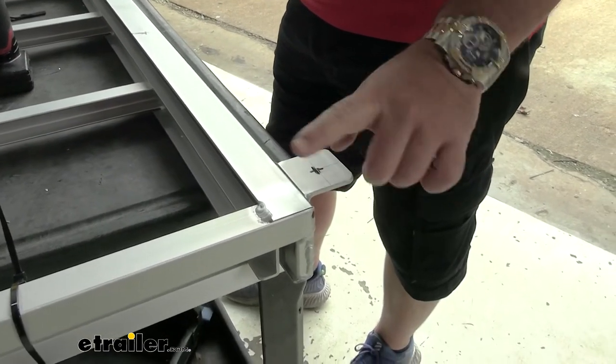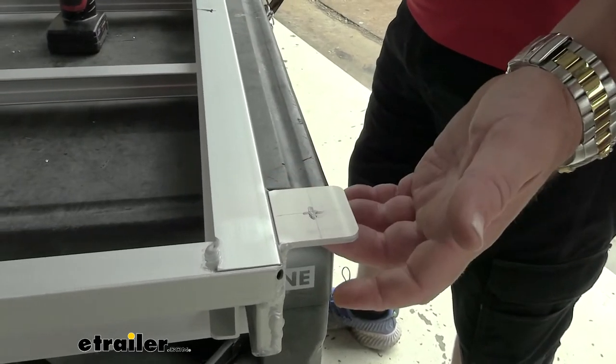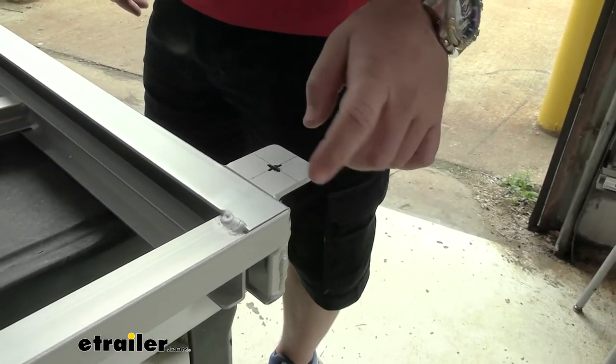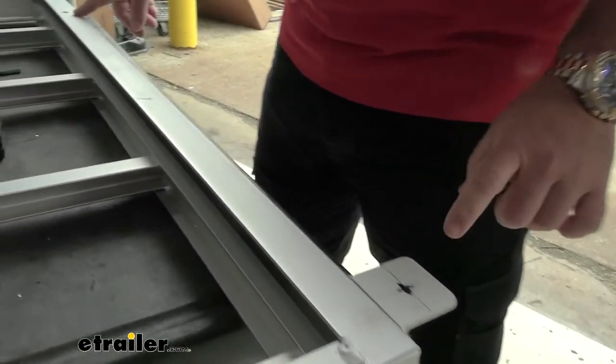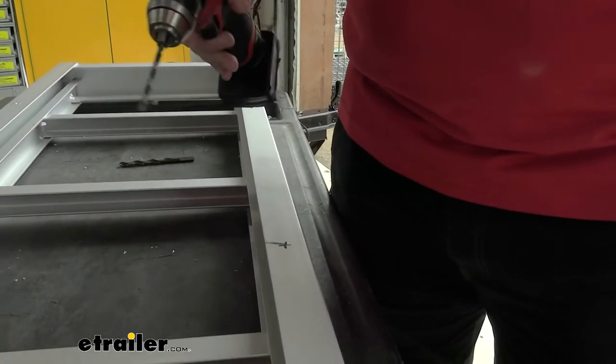On the ladder, you're going to have tabs. This side mounts to the bottom of the pontoon boat, and this side faces out towards the front. You can see how I have it marked. We're going to drill these out to 5/16ths — I'm going to start with a small bit for a pilot hole.